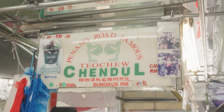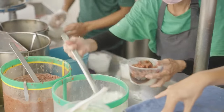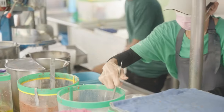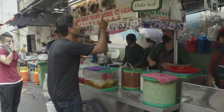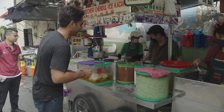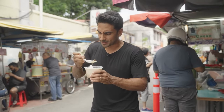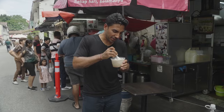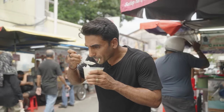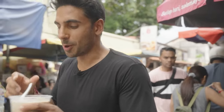Cendol is a dessert dish that loads of people told me to try — basically shaved ice with sweet red bean and green vermicelli-style rice flour noodles, topped with condensed coconut milk. I definitely won't be able to make this healthy so I'm just going to enjoy it. It's amazing — refreshing, the beaniness doesn't come through, it tastes sweet not savory. The fresh coconut milk is something else. Anyway, let's get back to the healthy eating.